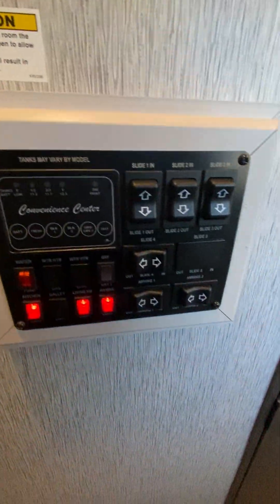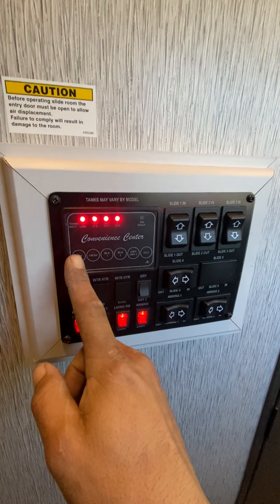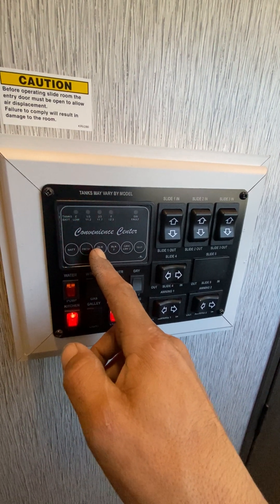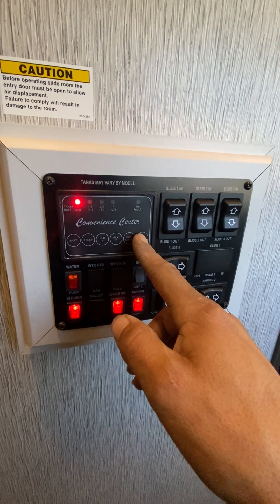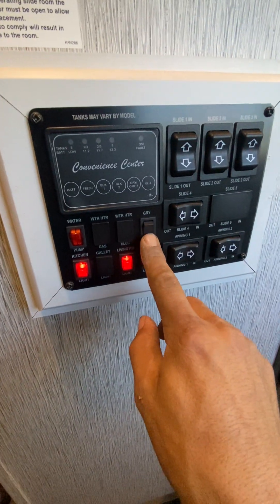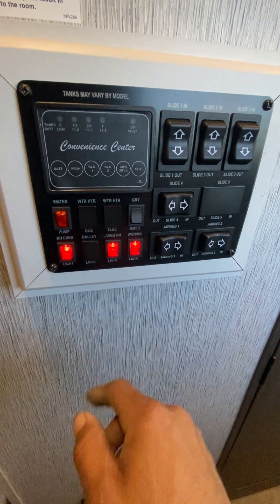Your main controls are right here. You got your battery, fresh tank, black tank one, black tank two, gray one and two, and then your galley. Another switch for gray one and two is this one here — gray one's up top, gray two's at the bottom.